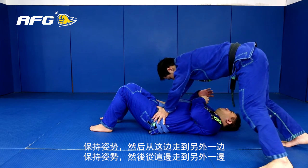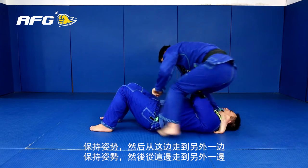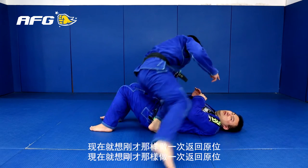Change side. My right foot slides on your hip bone. Hands, boom.